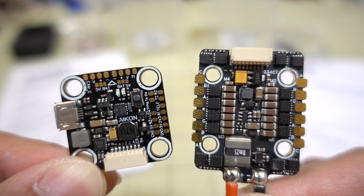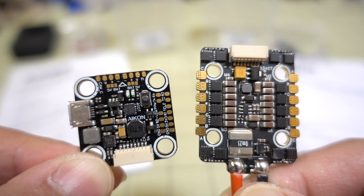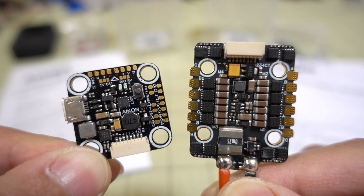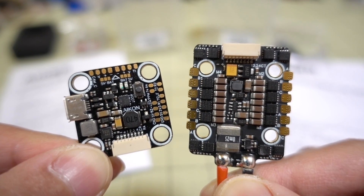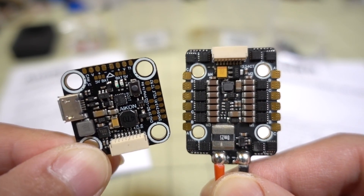In this video we're checking another flight stack from Akon Electronics. This is a 20x20 flight stack. You've got your F4 flight controller here on the left, and you have a 4-in-1 32-bit BL32 ESC on the right. Looking pretty good.